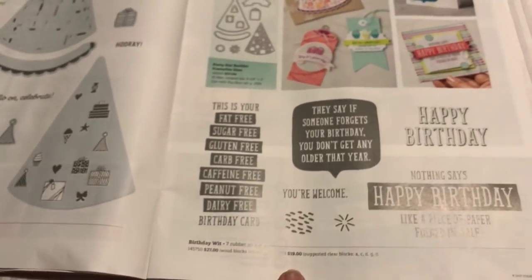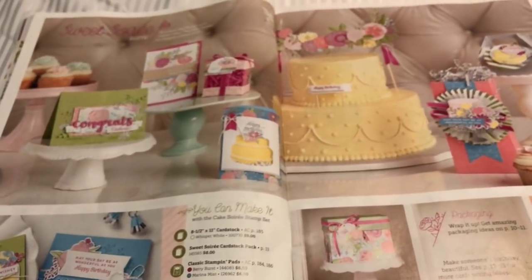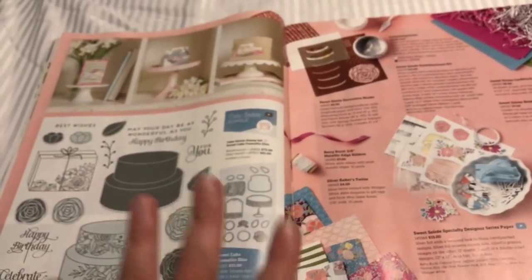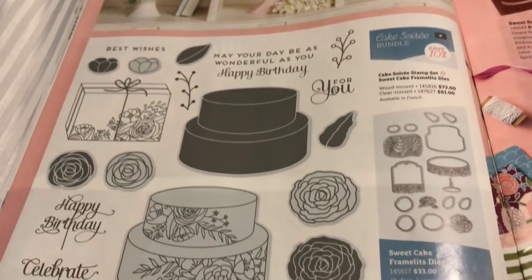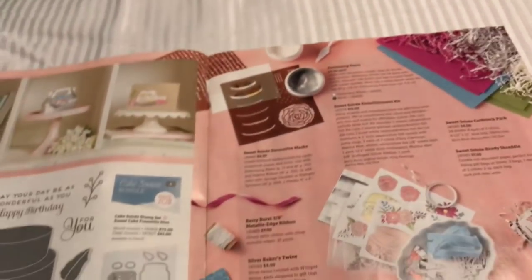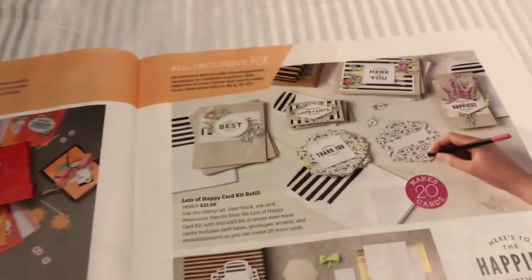We've got some other fun stuff - we've got all these happy birthday sayings there, which is really cool. This is the Sweet Soiree - it's a whole entire little grouping of fun cake stuff. I know this is a little too funny. Look at all of this - Cake Soiree, really cute. The Bijou Baker would love that, right? Anyways it's a whole entire suite and the embossing paste - they've got silver now. I've picked some of that up and we're going to be showing you when I get back.